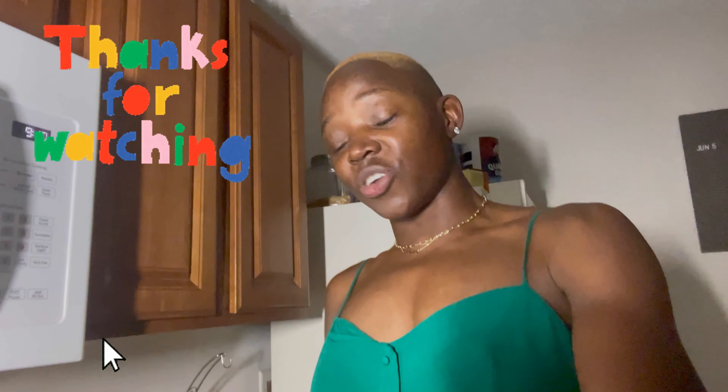Thank you all so much for watching — you guys are awesome and amazing. Just wanted to bring you along on this journey; you watched us cook and play Sorry and everything. It's been good! If you enjoyed the video, make sure you thumbs up, subscribe, and come back for more. Thank you for watching! Bye — wonderful, amazing, sweet and lovely people. I'll see you later!